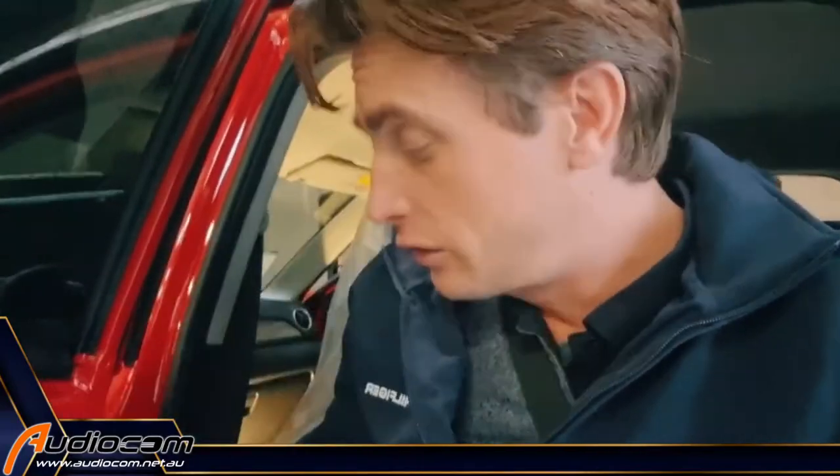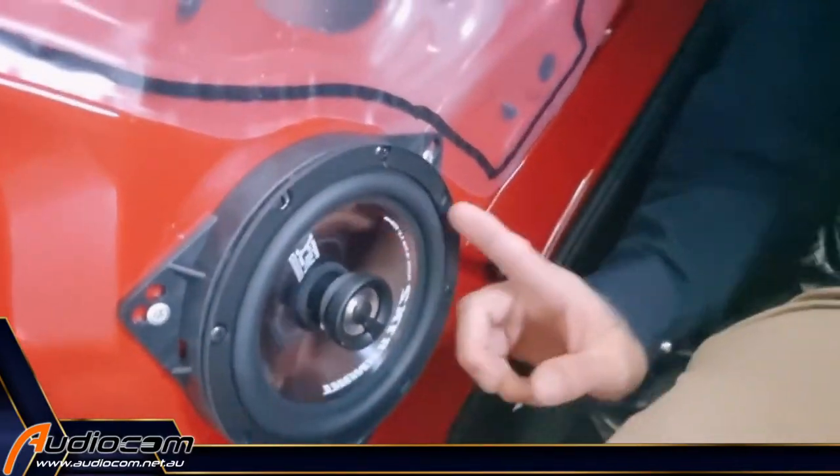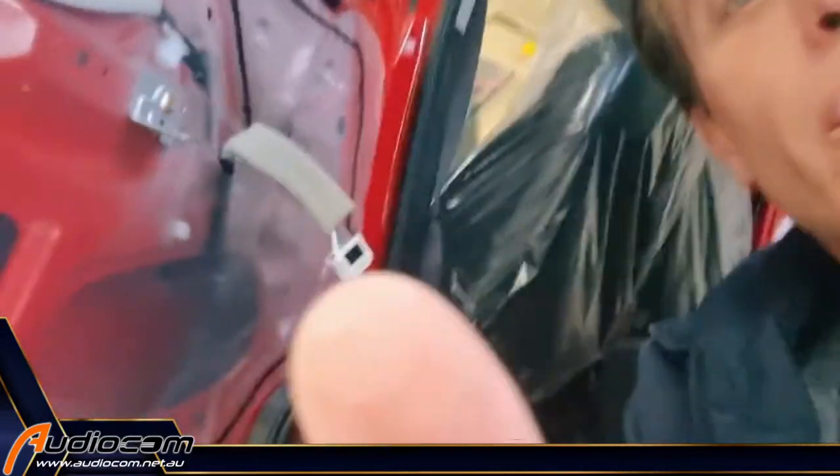To get a bit of sound out of your car, you want to swap out the speakers with a good aftermarket speaker, like the MTX Audio TX2 coaxial speaker. This is a kit available from Audiocom stores — go to audiocom.net.au to find your closest, or Universal Fuse online.